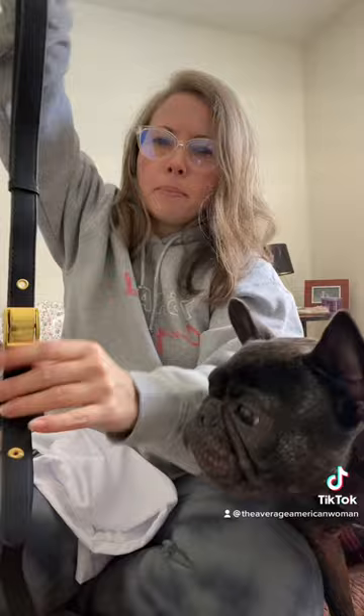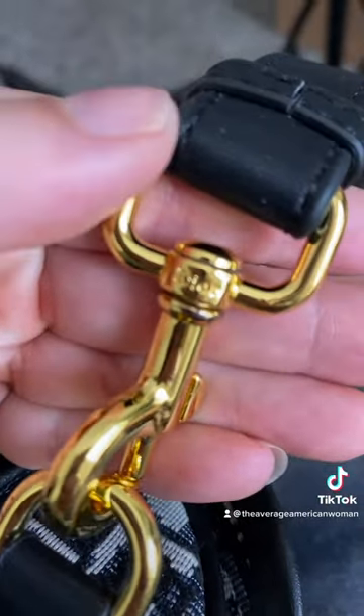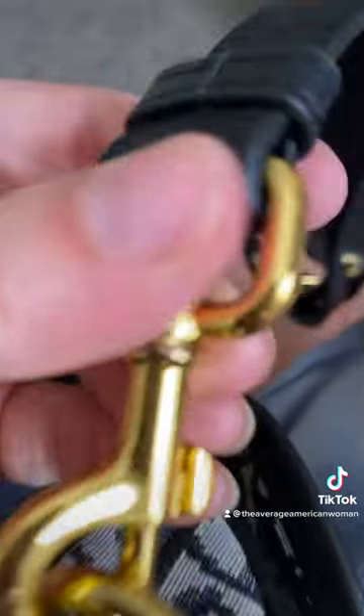Obviously, this just needs to hang out so it can flatten up, but let's put this on. I have to show y'all some of this detailing that I just noticed. Scout, you don't need that. I don't know if you can see that — it's kind of hard because it's gold and it's shiny, but that says Dior.